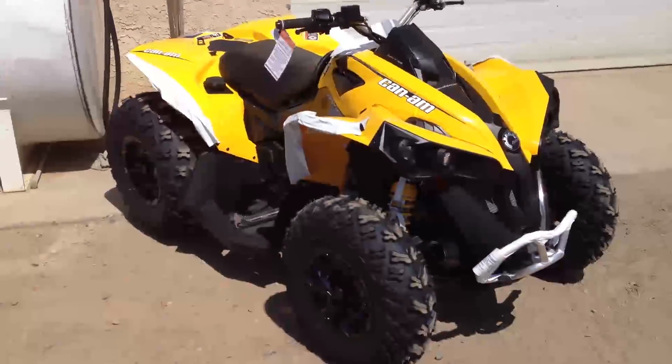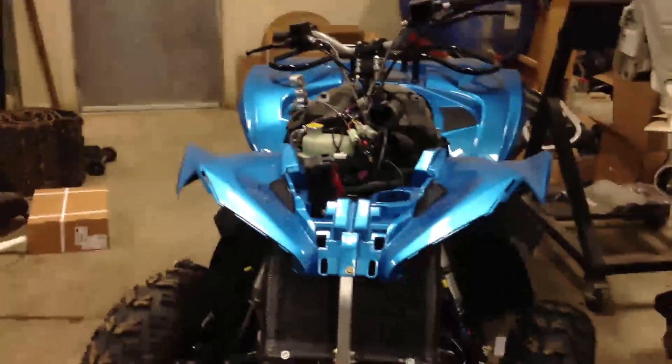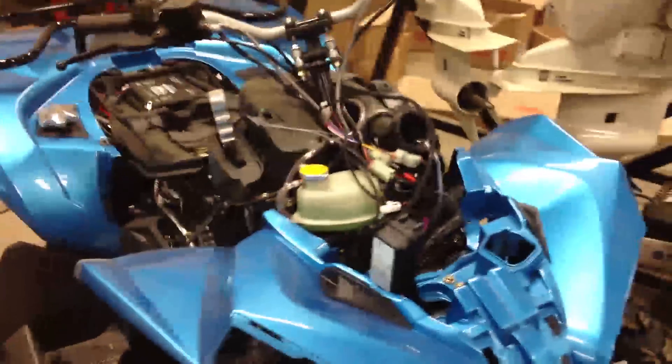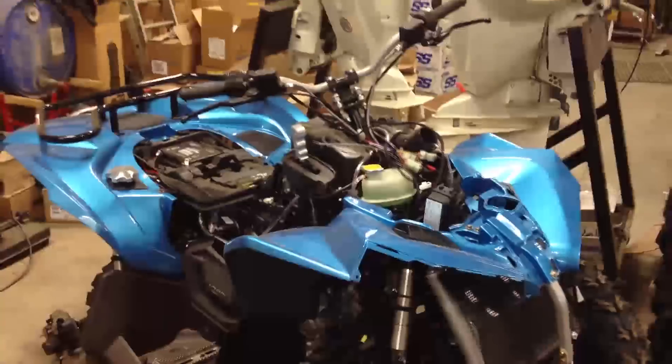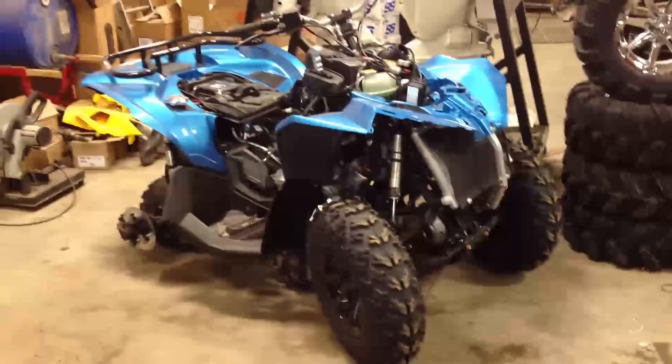Here it is out of the box, yellow in color at the moment. Here's what we did to it — I stripped the plastic off and sent it away to a local fellow who did an awesome job on a custom paint called Orbital Blue.